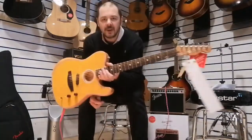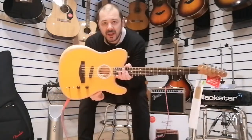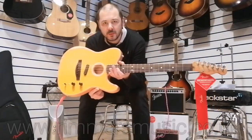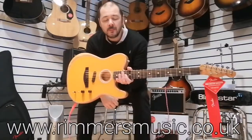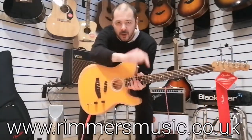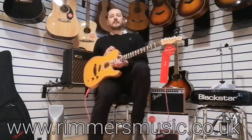So there you go — the Fender Acoustasonic Telecaster, the Mexican version. Absolutely fantastic instrument. The link to buy this guitar will be in the bio of this video. Check us out at rumorsmusic.co.uk. I've been Kev — I'll see you again soon. Cheers.